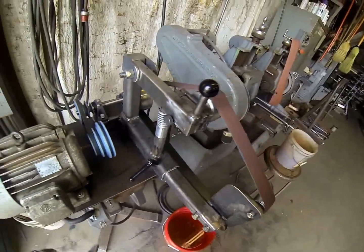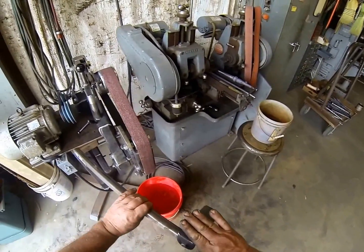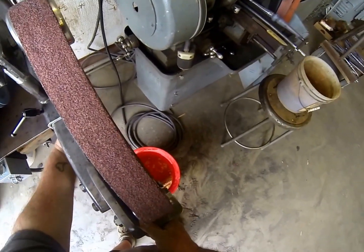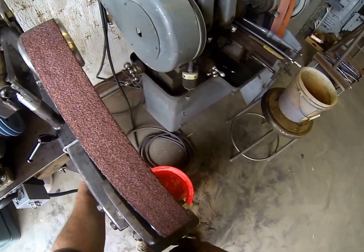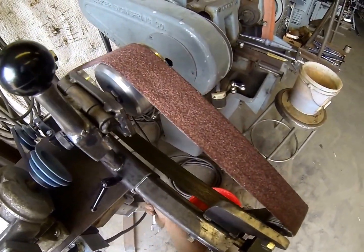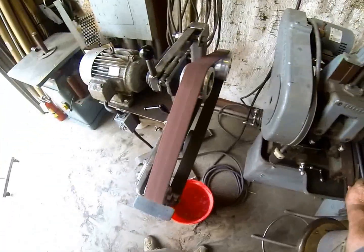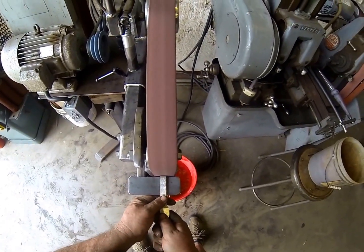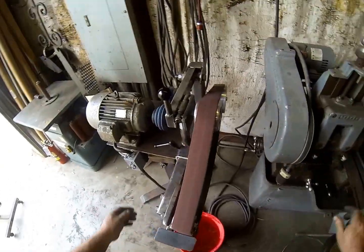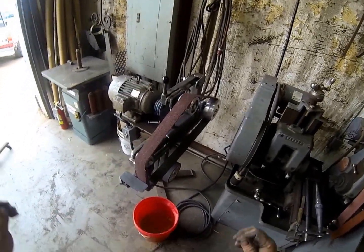Another accessory I made is an adjustable table. With a nine-sixteenths inch wrench, the table can adjust back and forth — it slides into a socket right there. I always leave about a sixteenth of an inch space, and there's a bolt to tighten it down. Now we've got a flat surface to lay material on and grind it. There you have it — a belt grinder build.